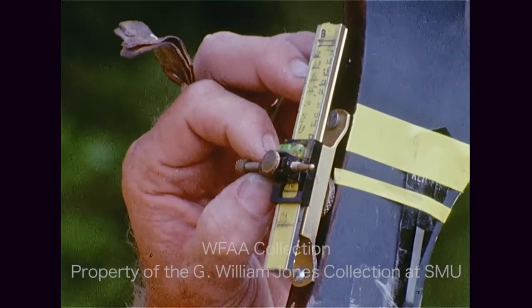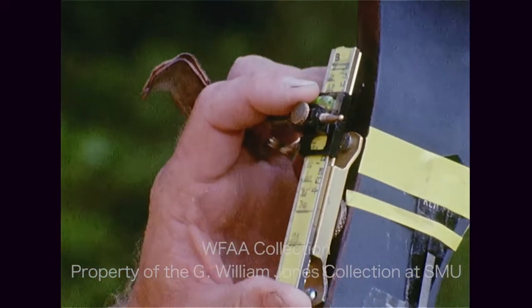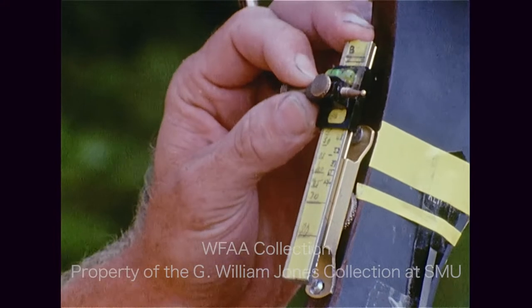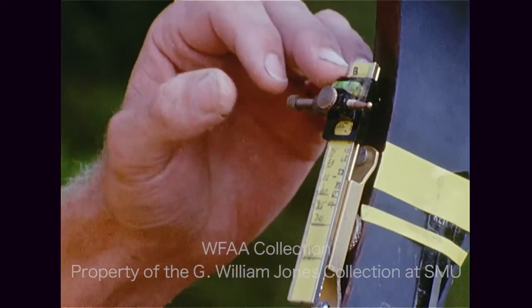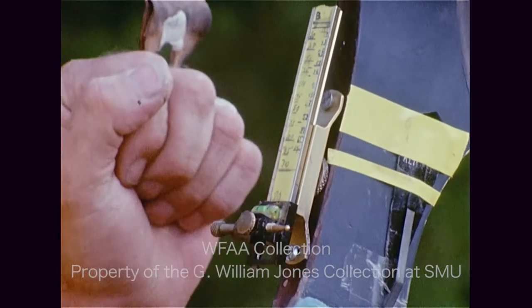All right, the freestyle division will be like this. Sights, about anything goes, except crossbows. All right, you can get your yardage by here's the shortest to the longest. And I'll put you right on if you hit it.